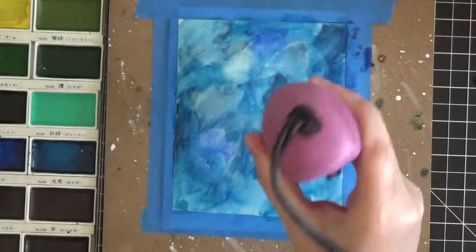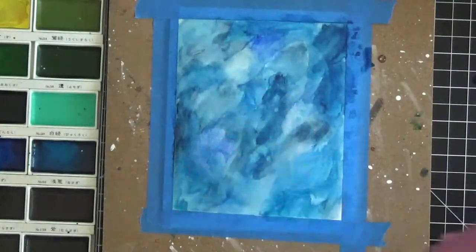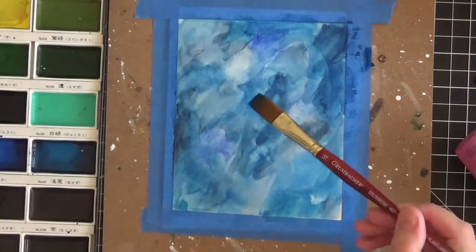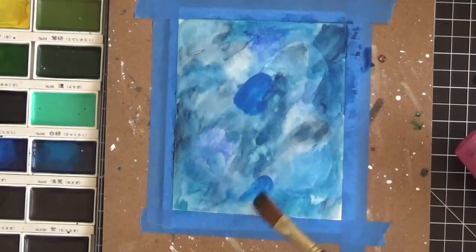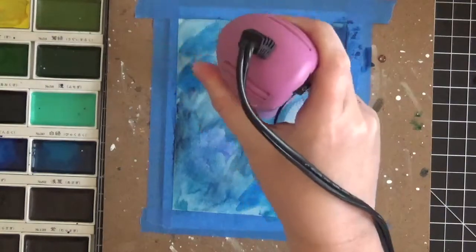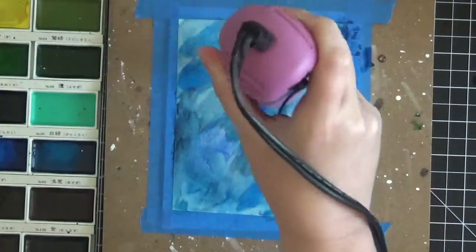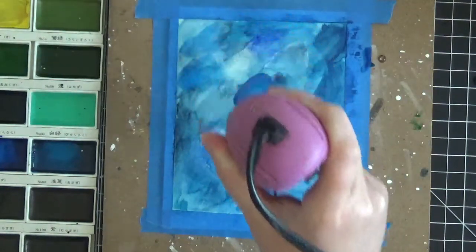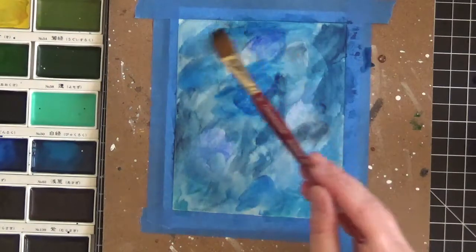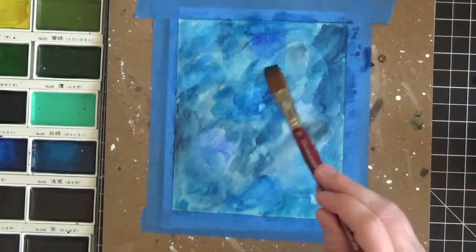I'm going to quickly dry this, add a few more pops of color, and then we'll be done with the painting part. Going back to my favorite blue, number 63 - that turquoise-bluish color I'm almost out of - putting it on top of where it already is to make sure it really pops out. Drying that quickly, then going back over again with the just-wet clean paintbrush to blend it all together. Up close you'll really see different variations of color - it's quite beautiful and so easy to do.